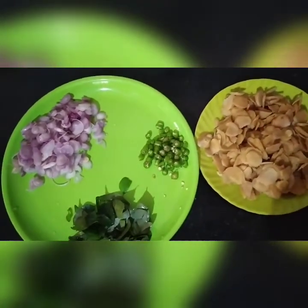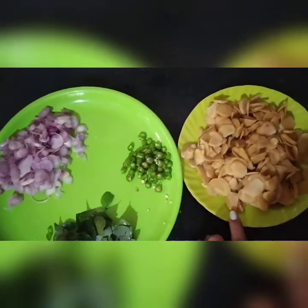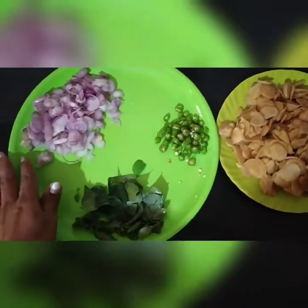I will tell you that my mom is having this one. I will make this one for the round. I will make it round and round.